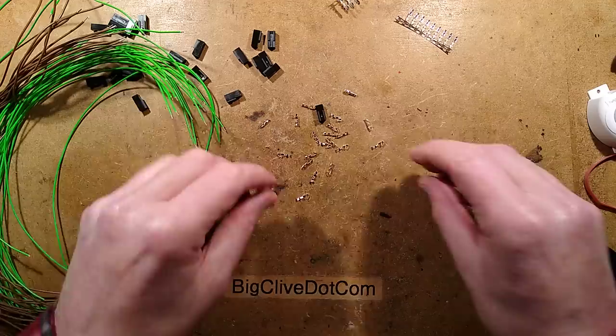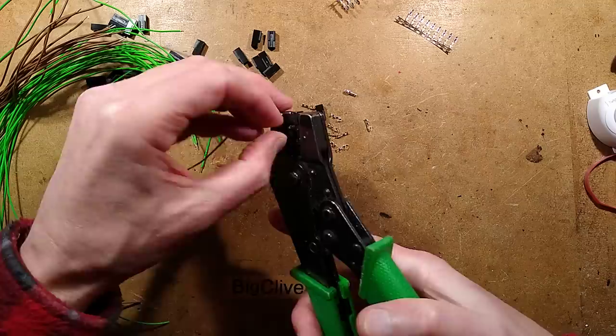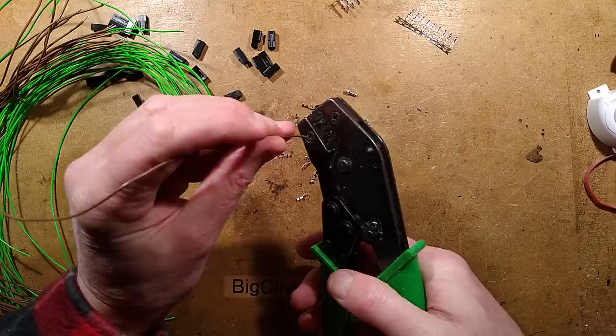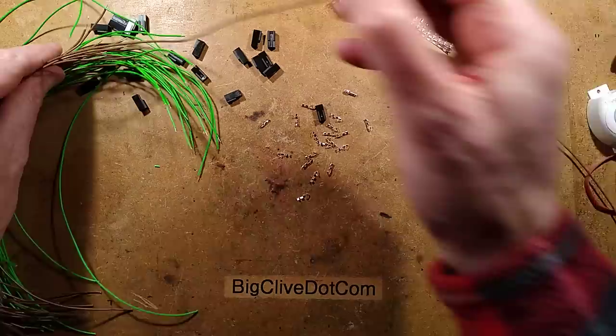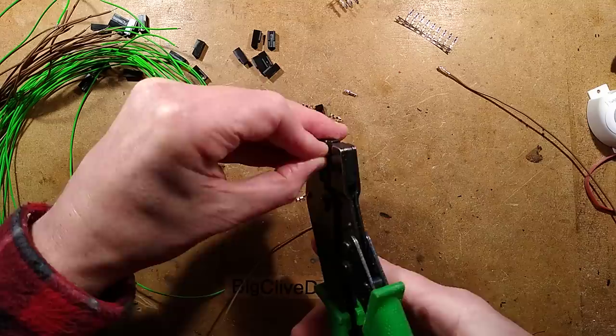We're on to crimping terminals now. Here's my crimping tool from Rapid Electronics — not an eBay special. Each terminal gets placed in, closed down a bit, the wire gets tucked in with just enough for the insulation to actually be caught, and then crimped. It's very much a touchy-feely, by-feel thing, but that's one terminal done. Very, very time-consuming.